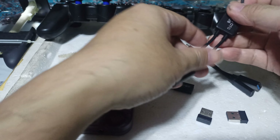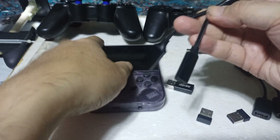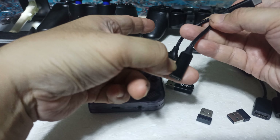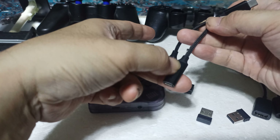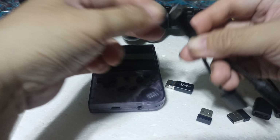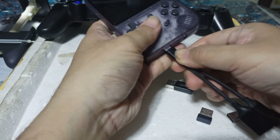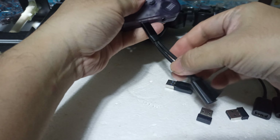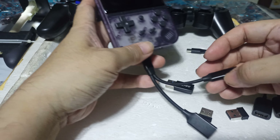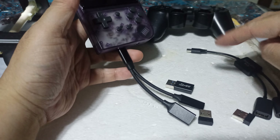So here it goes — first this one with the USB and female Type-C, like this one here. You have to insert this one first, like that. The purpose of this is that we can connect multiple controllers — like two controllers.